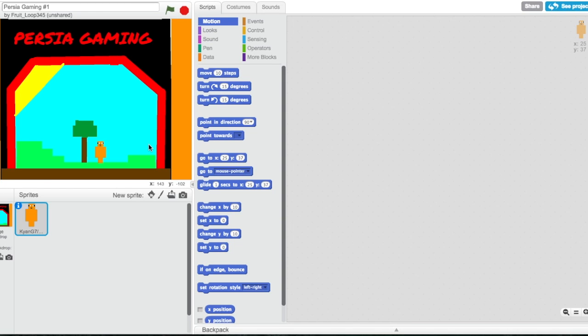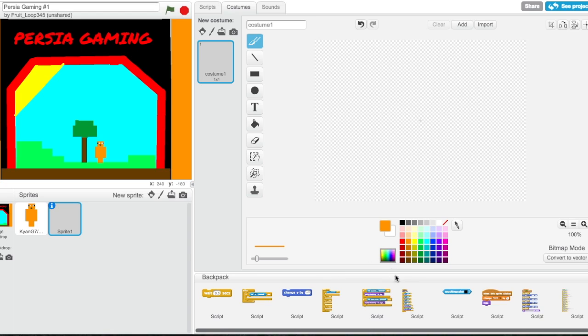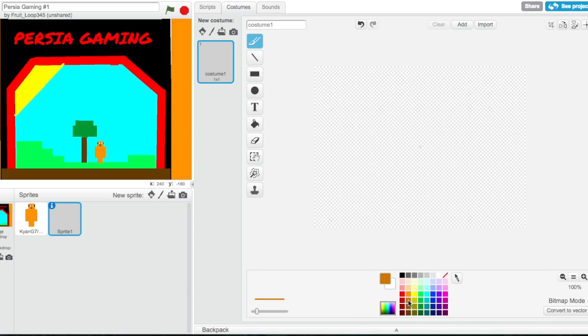Welcome to another episode on Scratch. Today we are making the character Electric Color 44. If you did not see the last episode, I would recommend you go check it out because that's what we did all of this on, and it's decently interesting. I have a model pulled up on a different computer — that's a backpack with a lot of code in it.